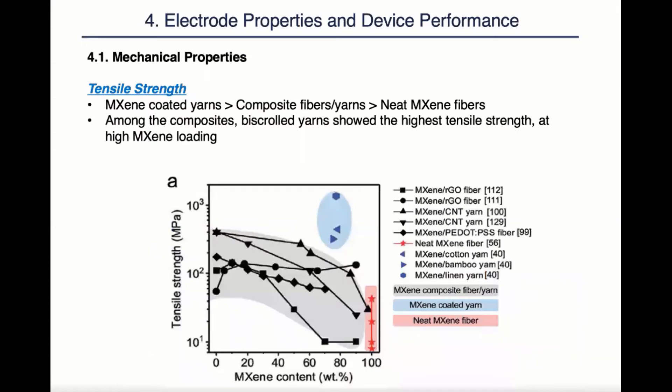The next mechanical property is tensile strength. As we can see from the plot below, the fabrication method plays a big role when it comes to tensile strength. The MXene-coated yarns are the ones grouped in blue. They have shown the highest tensile strength because they not only borrow strength from the substrate, but also receive reinforcement from the MXene flakes. The composite fibers are the ones in the middle, colored in gray. They have generally shown a decrease of tensile strength with an increase of MXene content, which is an indication of poor interaction between MXene and the substrate or the hosting material.